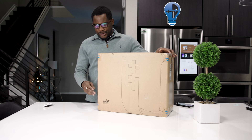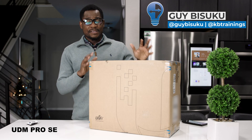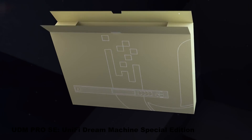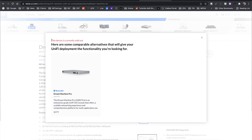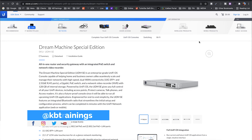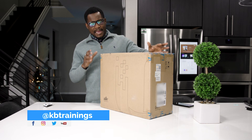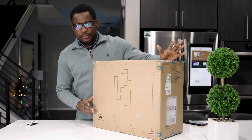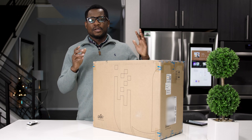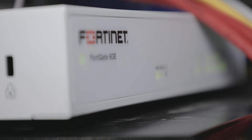Hey, what's up guys, this is Guy here. Today I'm going to unbox the UDM Pro SE in front of you. This device was announced about six months ago by Ubiquiti and now you can get it from the UniFi website online. I'm going to unbox it and give you the reasons why I'm replacing my FortiGate with the UDM Pro SE.